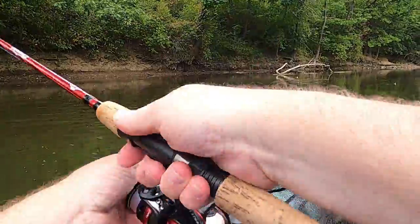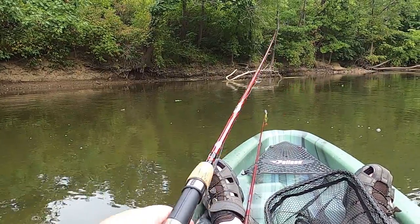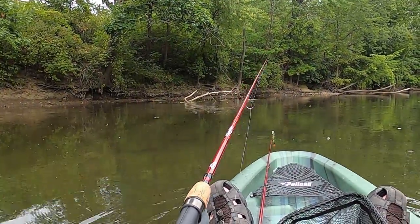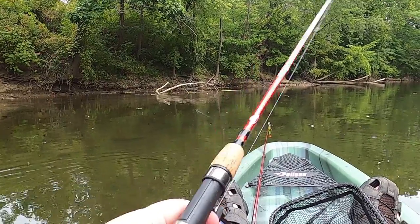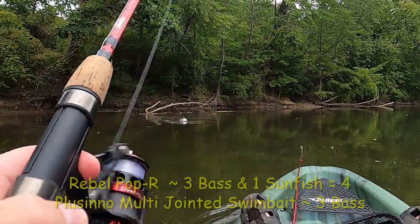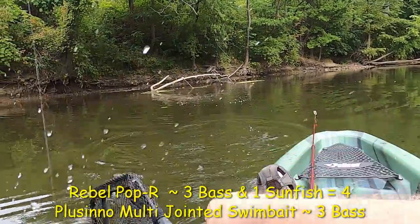Let's see if we can get a top water fish — most likely a smallmouth bass. Oh man! For whatever reason I've lost a good number of them on top water, but thankfully this one came back and got it. I'm not going to make the same mistake I made with the other one.